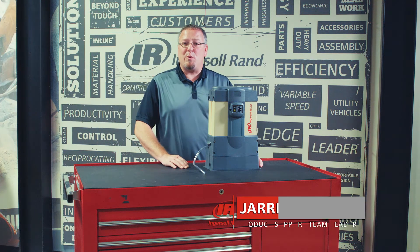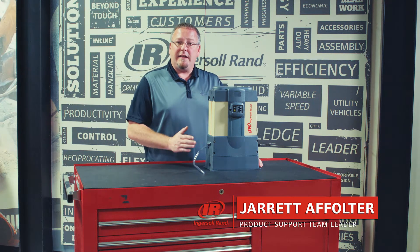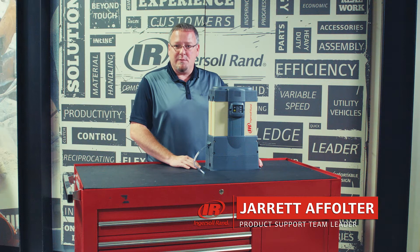Hi, I'm Jared Affalter, your product support leader for North America, and I'd like to talk to you about our DIM series of modular desiccant dryer.